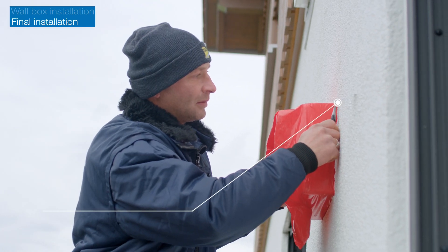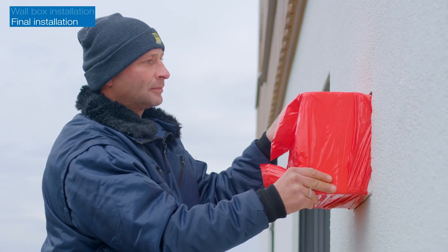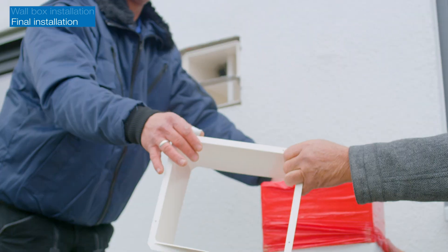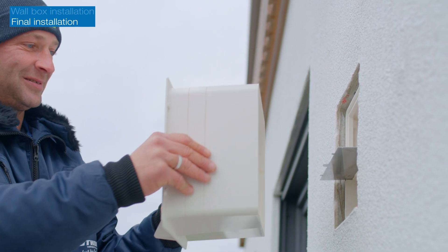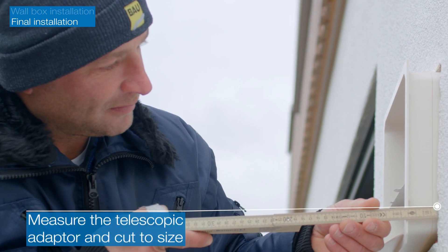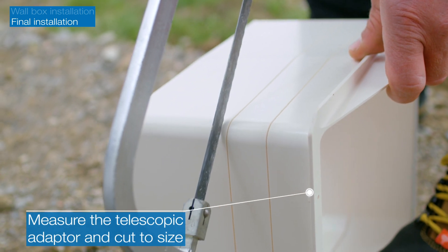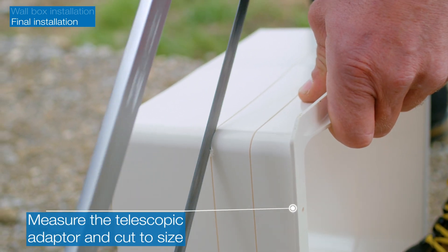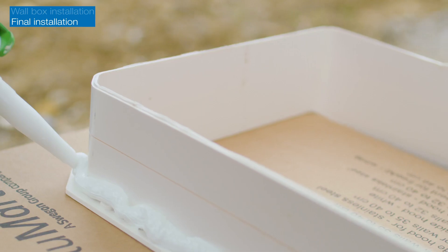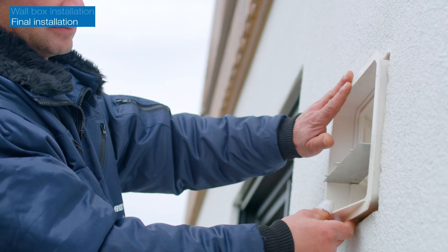After the building has been rendered and painted, remove the protective red plastic and the outer cover from the masonry. Measure the required depth using the telescopic adapter and cut it with a saw at the appropriate marking. Before fitting, apply Ottercol sealant around the inner edge to seal the gap between the telescopic adapter and the wall.